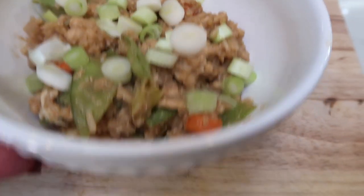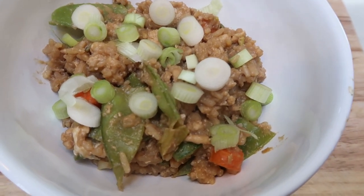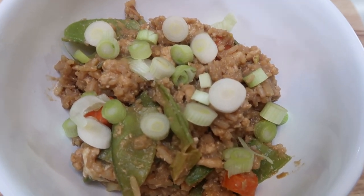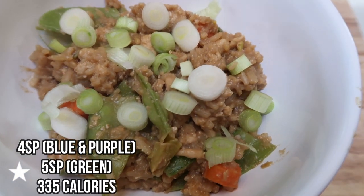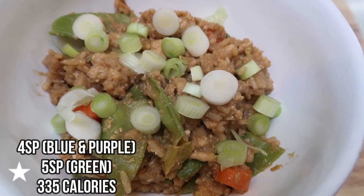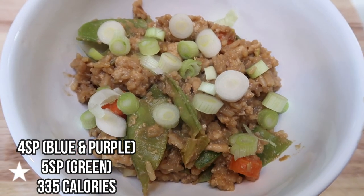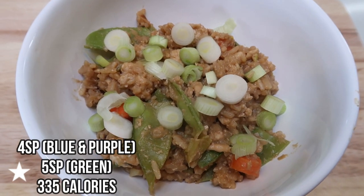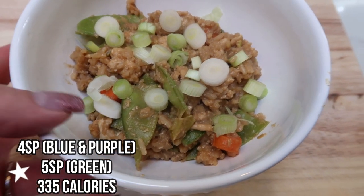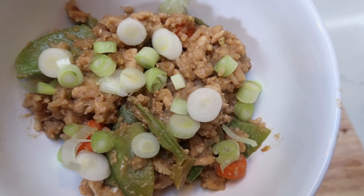Here is dinner — a huge bowl that's about halfway full with one fourth of the recipe. That is four smart points on both Blue and Purple. If you opted for zero point rice on Purple, you can knock it down to one point, which is amazing. It's five points on Green since you do have to count the ground turkey. It looks delicious and filling.